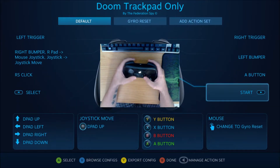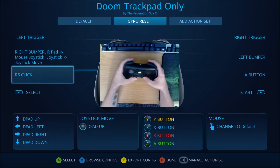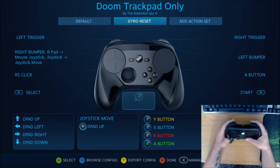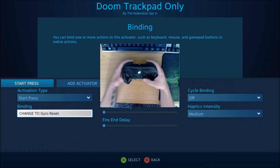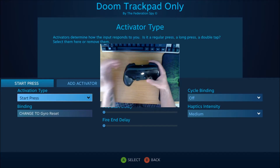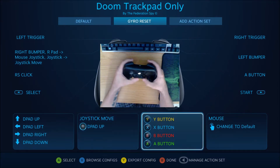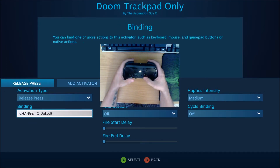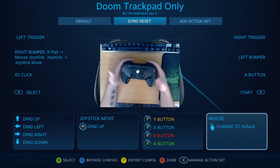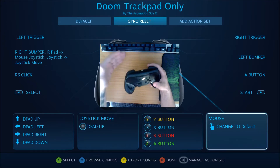That is a little bit of a problem, but I did come up with a workaround. I have the gyro set to off for another action set called "gyro reset" — it turns the gyro completely off. The way I have it configured, I have the right pad click set to activate the gyro reset action set as a start press. When I click it, the other action set is enabled, and in that action set I have the activation type set to release press, so when I let go of the trackpad it switches back to the default action set. This allows me to kill the gyro whenever I want so I can reset my camera.